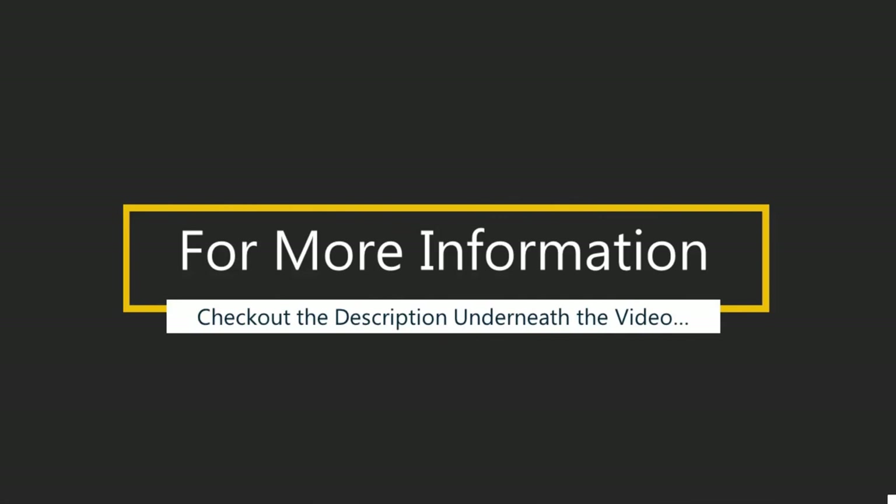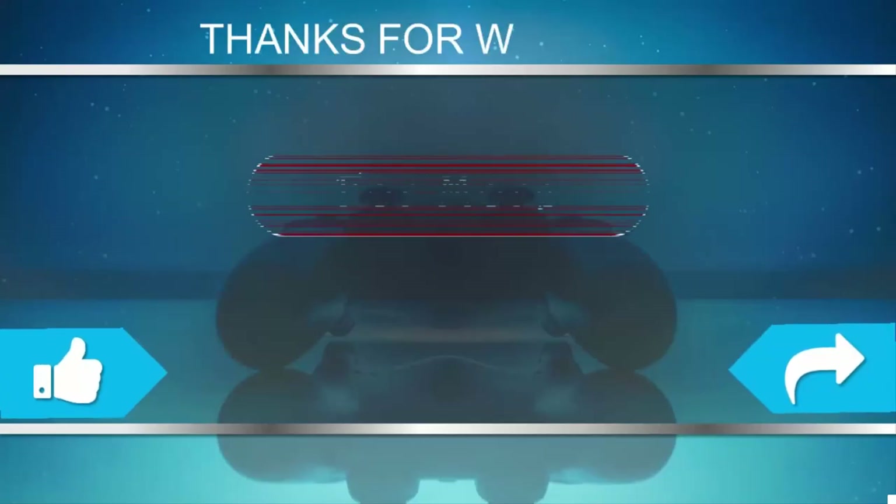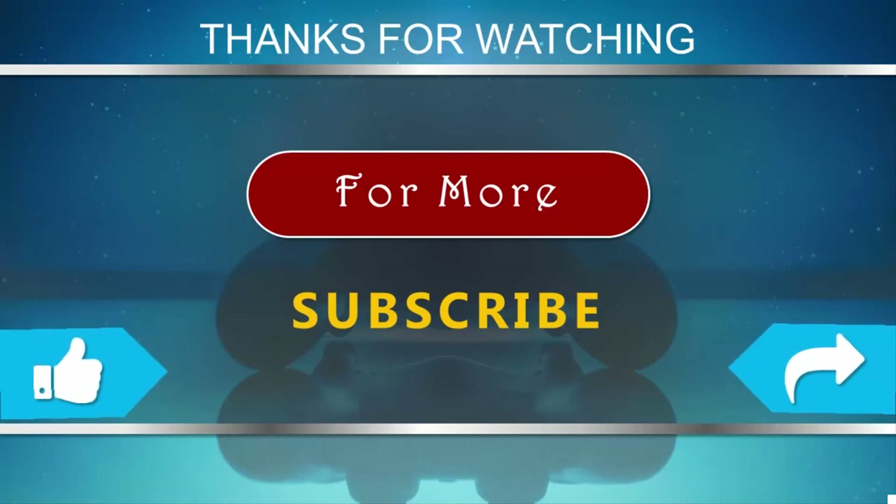For more information, check out the description underneath the video. Thanks for watching. For more, subscribe to our channel and don't forget to like.